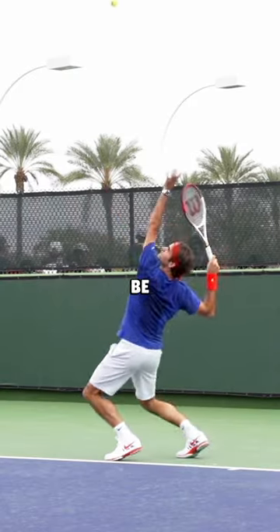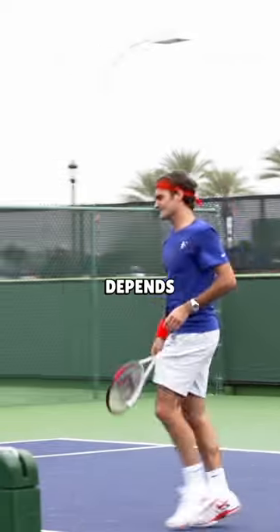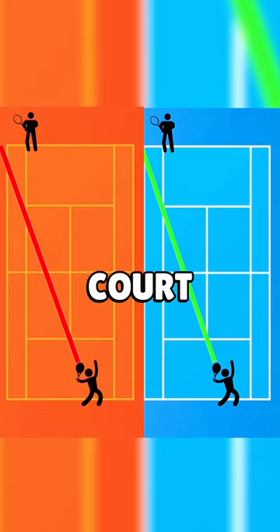then this strategy can be very effective to set up your forehand more after the second serve. This of course also depends on the court surface — generally on a faster hard court this will be more effective than on a slow clay court.